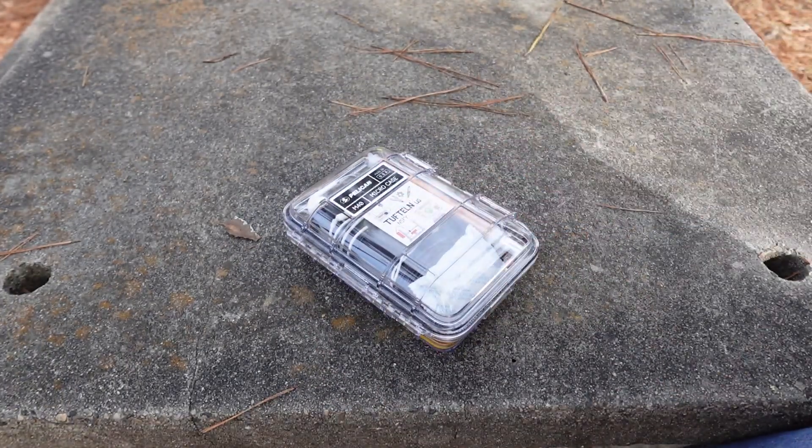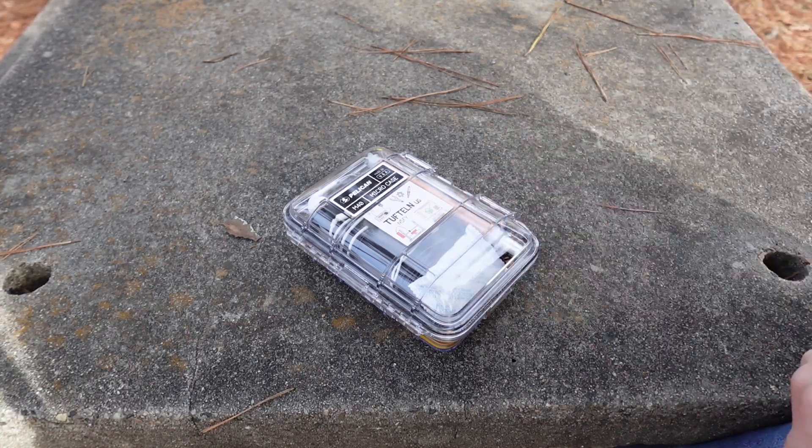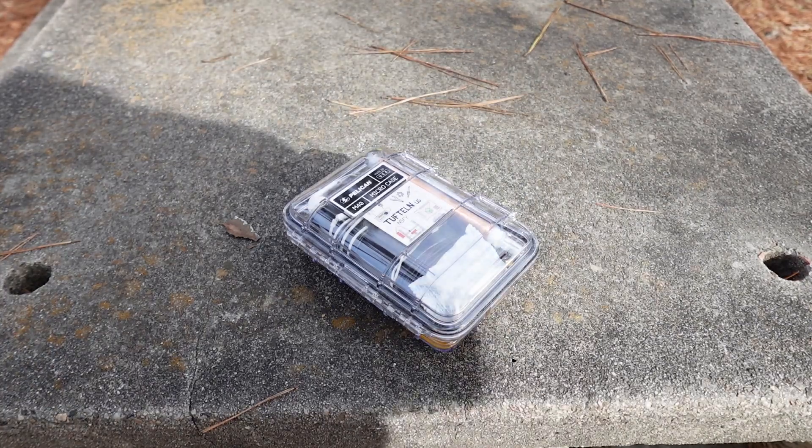There you have it — that is the Elecraft KH1 in a Pelican M40 micro case. Thanks so much for watching. This is Joshua, November 5 Foxtrot Yankee, 73.